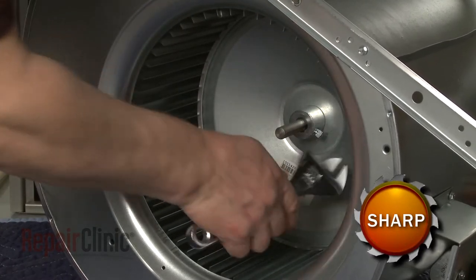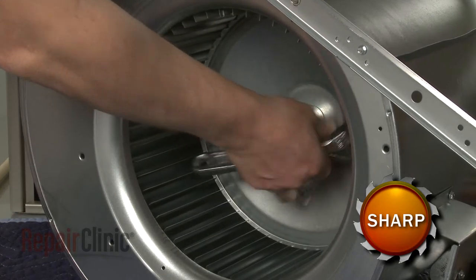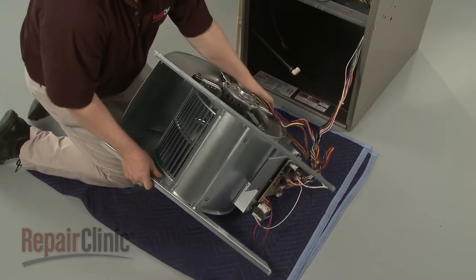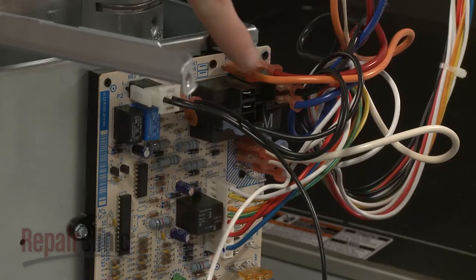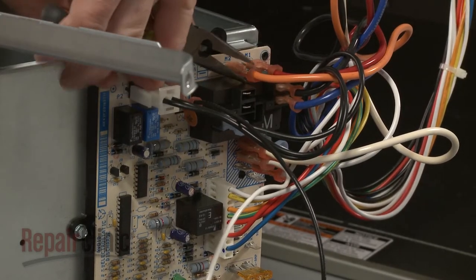Use an adjustable wrench to loosen the blower wheel set screw. Now set the blower assembly on its side. Note the orientation of the motor wires connected to the control board, then disconnect them.